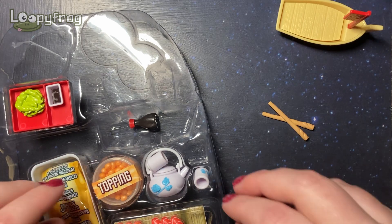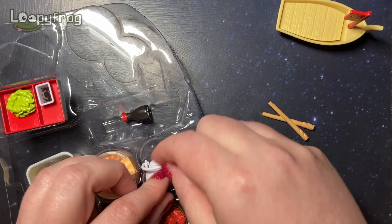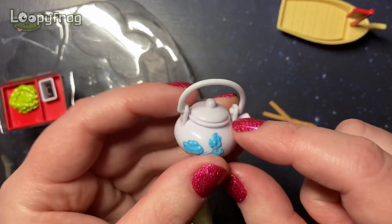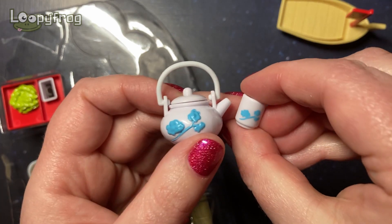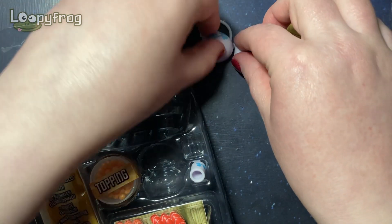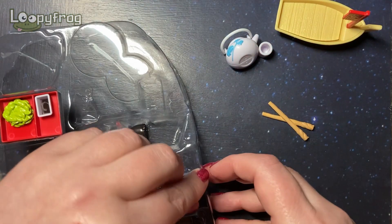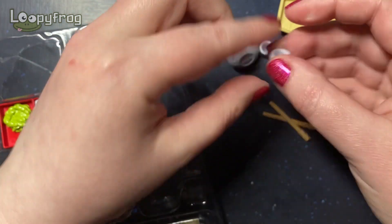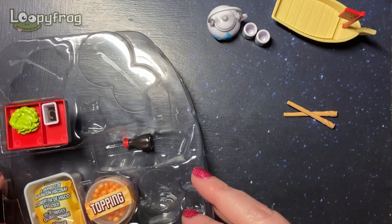Oh my goodness, look at the little kettle teapot — even look at the little teapot with the blue flowers and the matching cups. And the sauce — that is so precious! Oh my goodness, that is adorable. I am in sushi heaven.